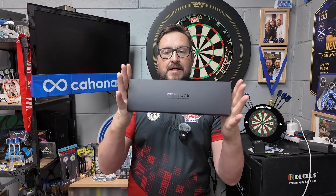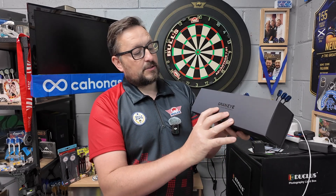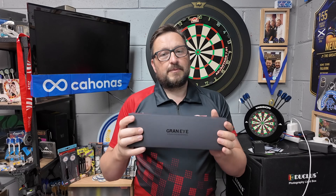They were kind enough to send me the Grand I. It's an exclusive early release edition — not released yet as far as I'm aware. It's 299 euros, which is about 250 pounds. Not sure when the release date is, but this video will go up when it is released.